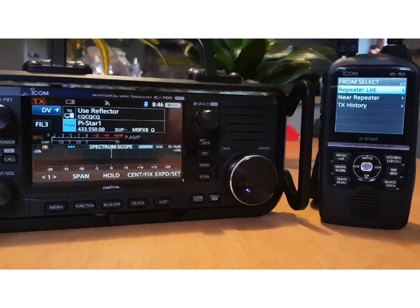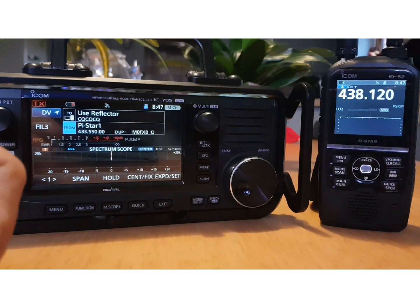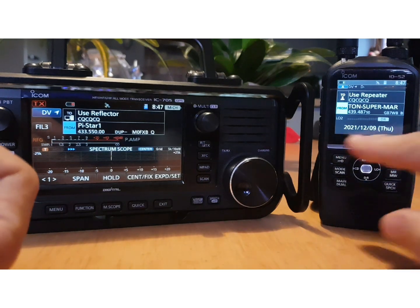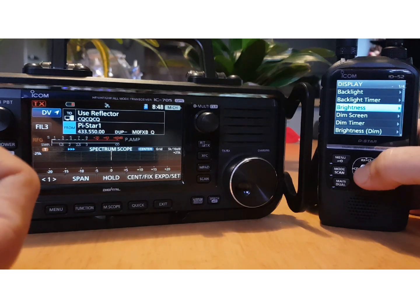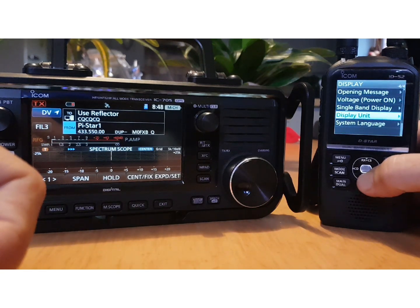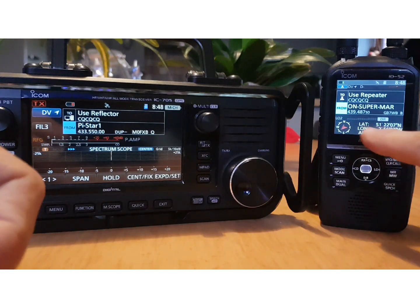On the 52 you don't have to show the scope — you can show the GPS instead. In DR mode, come out of scope, turn the scope off. Go Menu, Set, down to Display, then Single Display — select GPS Information, back out, and look — you're permanently showing your GPS.